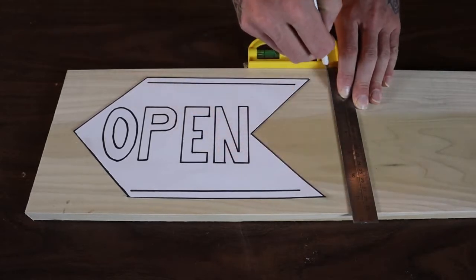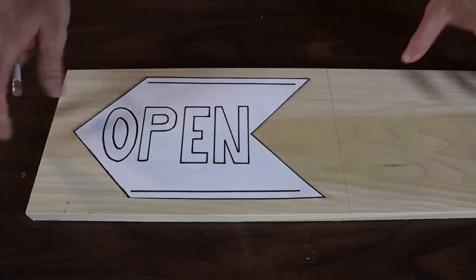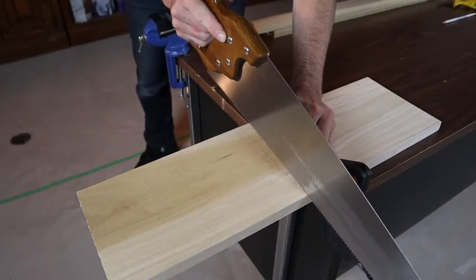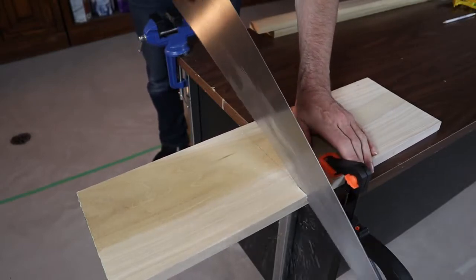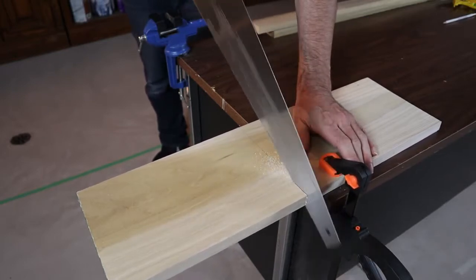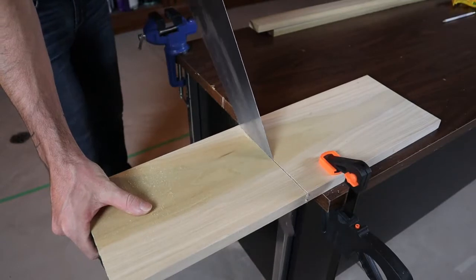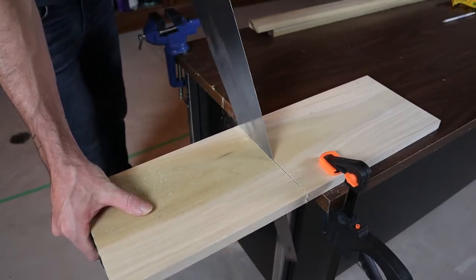You're going to want this to be nice and square, so if you have a square of any kind, I'd definitely recommend using that to make your line. All the tools and equipment I'm using will be in the description below, so have a look down there if you need anything. We'll go ahead and cut this out now — this is arguably the most difficult part of the build because you want this cut to be perfectly square and straight, so take your time.